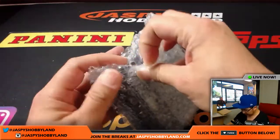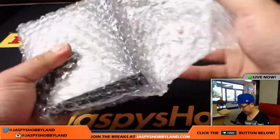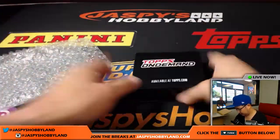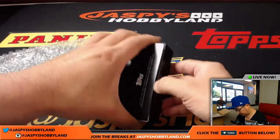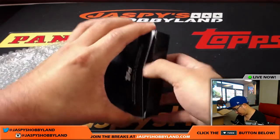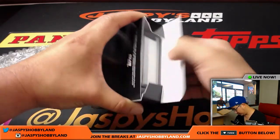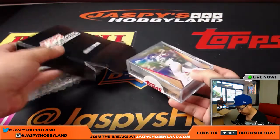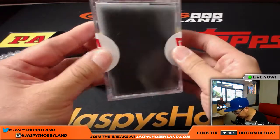We got these sealed up, so let's see what we got here. Trying to open this as carefully as possible — I know I want to keep it. It's a lot like this Topps Star Wars thing that we did a little while ago. I got these sealed too.